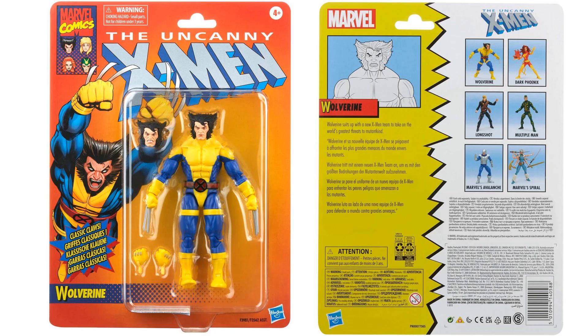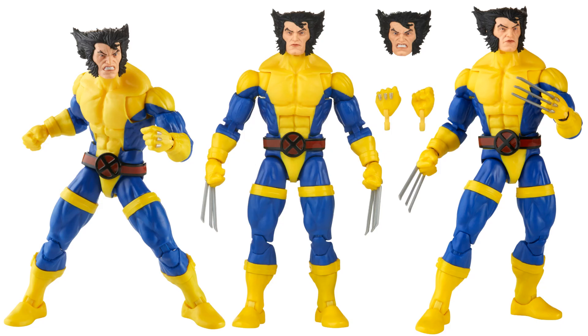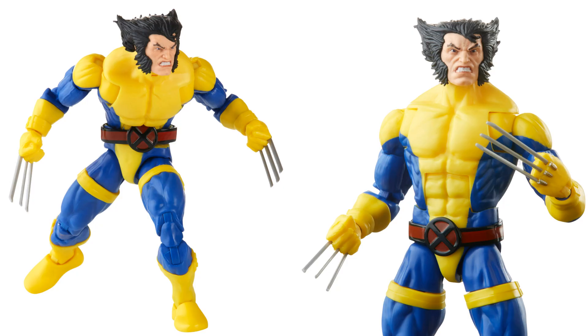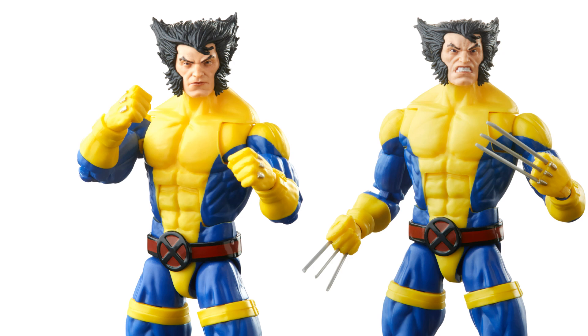Then we have Wolverine in yellow and blue — this is the start of that color scheme, with two box set three-packs to finish up the rest of the teams this year. He comes with an extra head sculpt, claws popped and unpopped, the X-Men costume in yellow and blue, the X logo on the belt, and an angry face plus stoic face.